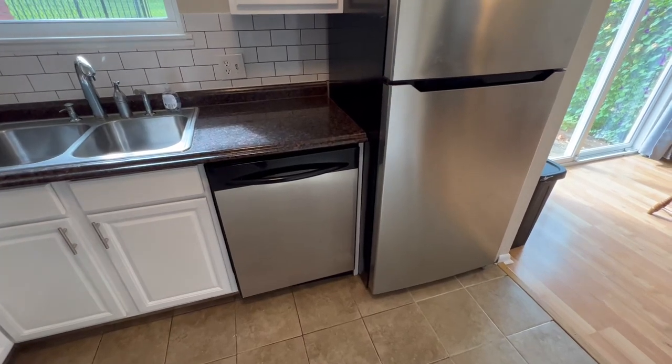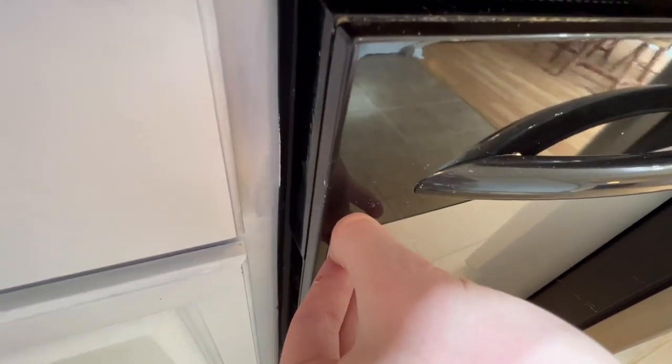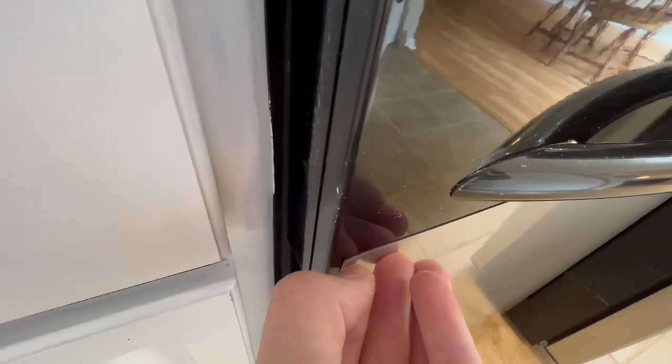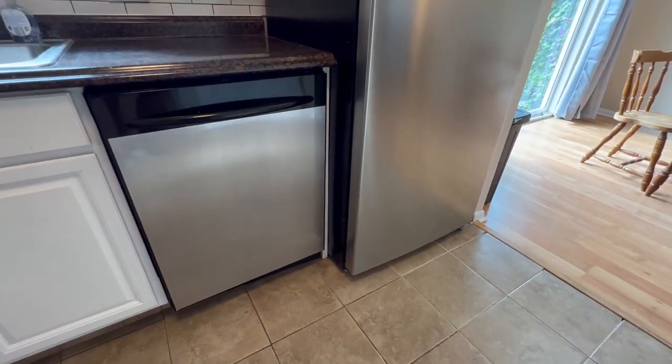Today I want to show you my brand new stainless steel dishwasher. Oh wait, this actually isn't stainless steel. This is the Gadgets Talk Stainless Steel Magnetic Dishwasher Cover. And if you look very closely here, all this is is just a little magnet that I can peel back and just place on the face of your black or white dishwasher.